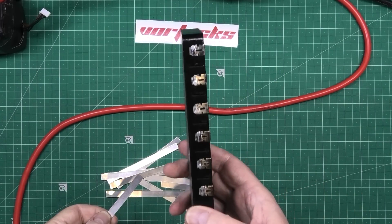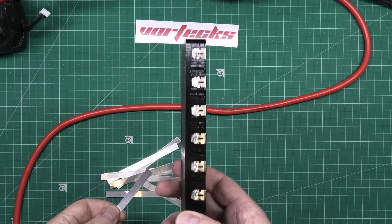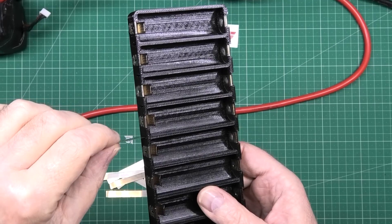One word of warning: don't have automatic support generation done on your printer, because these have got holes in them and the nickel strip has got to go through the holes. You're going to have trouble if you do.